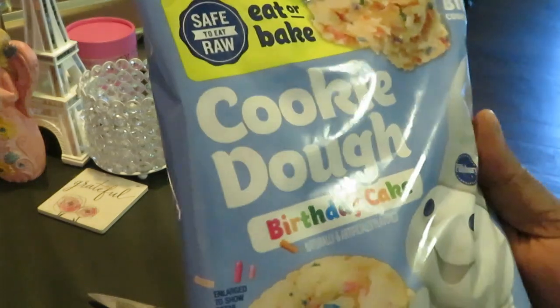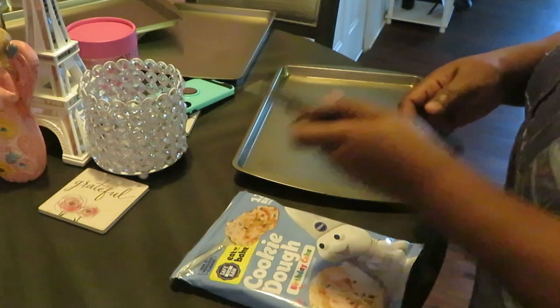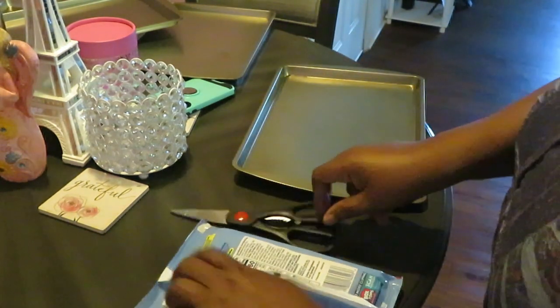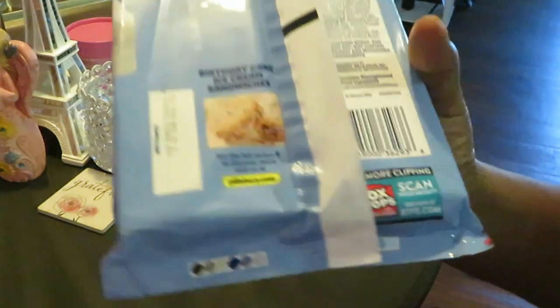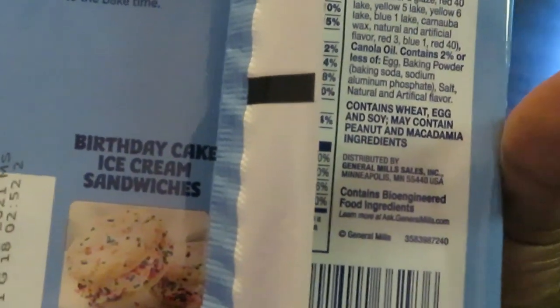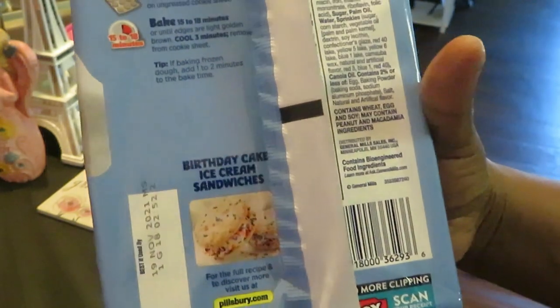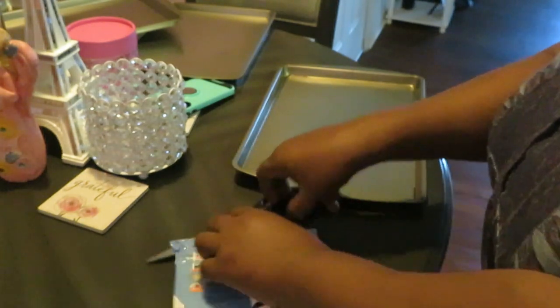Alright, let's get the baking going. I've got my cooking sheets all out and ready, I've got my oven preheated. It's talking about just giving you suggestions on the back — you can make like birthday cake ice cream sandwiches, that looks good. It just says heat oven to 350, cook for 15 to 18 minutes. I'll probably do 15 minutes.